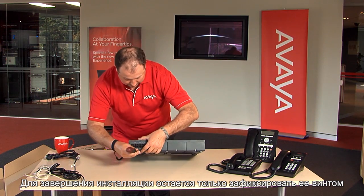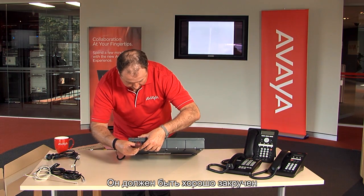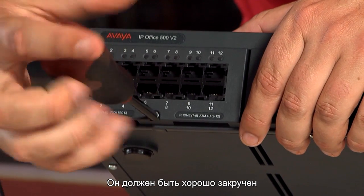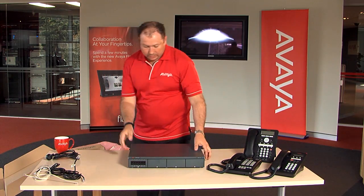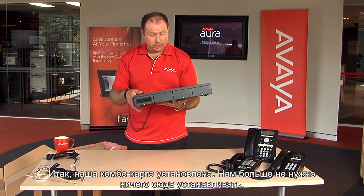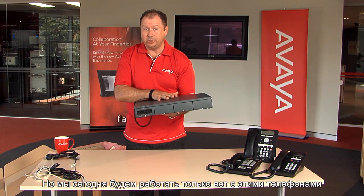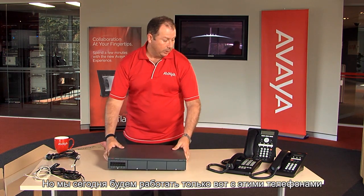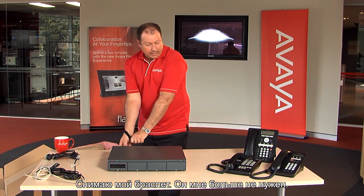To finalise the installation, we just need to secure that screw in the front — screwed in nice and tight. That's our combination card installed. We don't need to install any other components here. In fact, this box can support up to 384 users and 240 trunks. I haven't got all those installed today, but that's what we've got to work with. Just remove my strap — I don't need that on anymore.